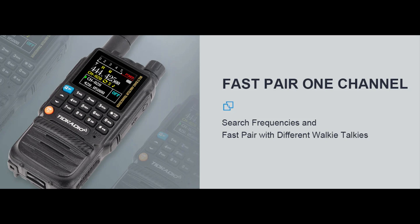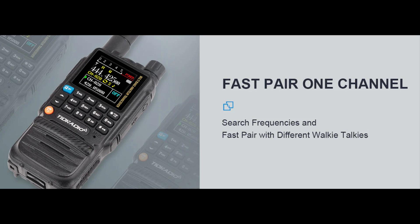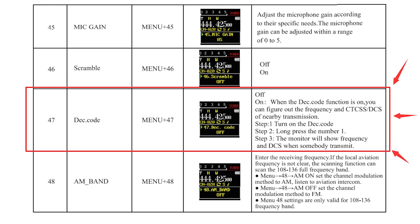Today we will introduce a new function of the H3 FastPower1 channel. It's also been called frequency copy, frequency hacking, and so on — it's all about the function. Our manual also introduces this function; you can turn to page 53 to view it.